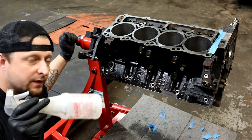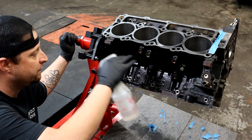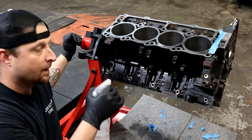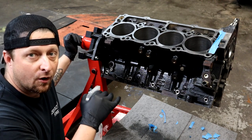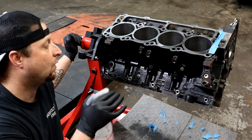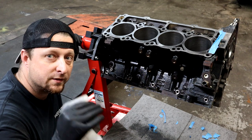Alright guys, so we have our spray bottle here with acetone. We're going to get to cleaning - we're just going to spray down everything that we want to paint on the block with some good old acetone so it'll break down all that oily residue and nastiness. Then we're going to wipe it down, dry it off real good, and go on to the next step. Let's get to it.